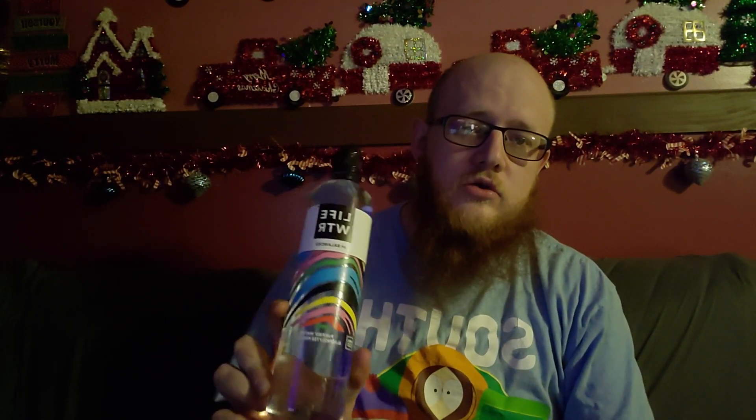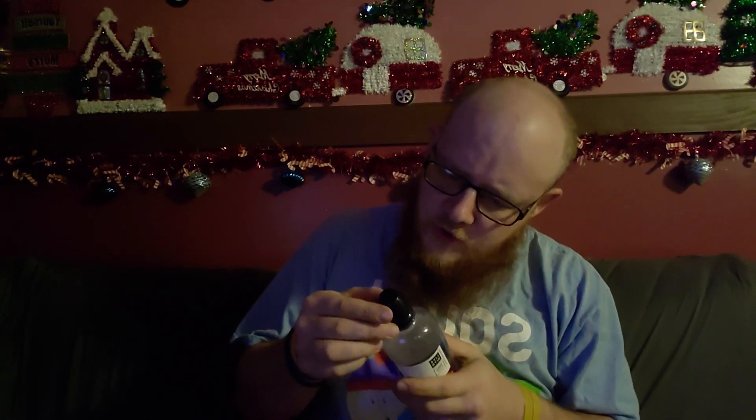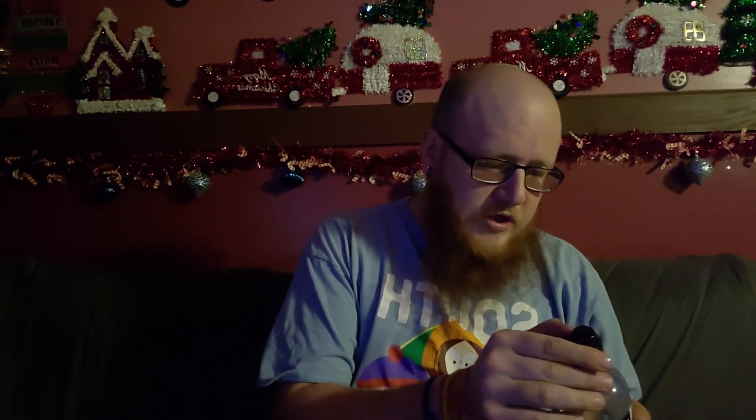What's going on everybody, Hillbilly Fam Life here back with our taste test video. We have something called Life Water — we found this at Dollar Tree — to see if there's any difference compared to regular water. So let's just go ahead and get into it.